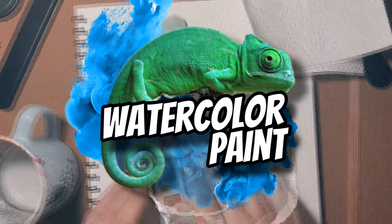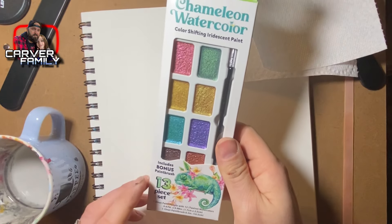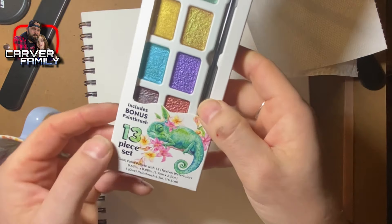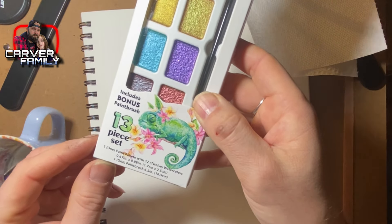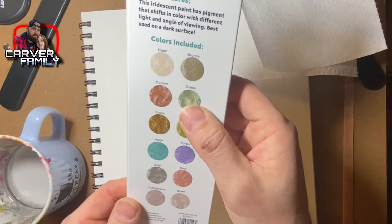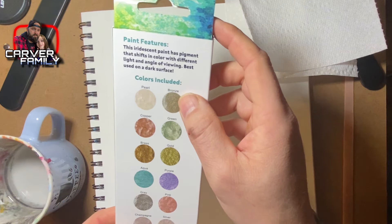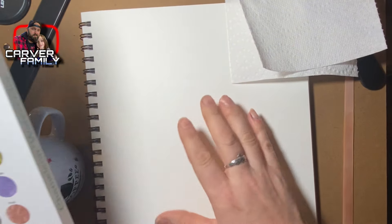What's up everybody — I got this watercolor set, it's color shifting iridescent paint by Chameleon. It's a 13-piece set with one paint palette with 12 watercolors and one paintbrush. The paint features iridescent pigment that shifts in color with different light and angle of viewing. It's best used on a dark surface, but I'm going to test it out on a white surface.